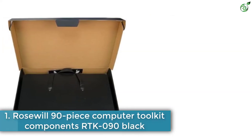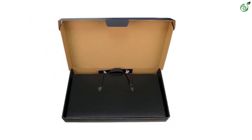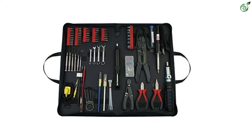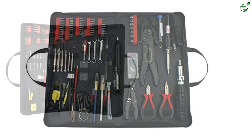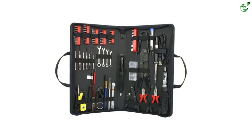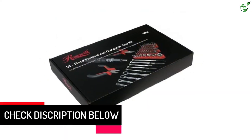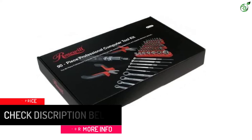Number 1: Rosewill 90-Piece Computer Toolkit Components RTK090 Black. This 90-piece toolkit contains a precision screwdriver, reversible ratchet driver, wrench set, desoldering pump, and a crimping tool. All tools are demagnetized to prevent personal computer systems and magnetic media from damage. It contains everything you need to fix and improve electronic devices, whether maintaining or tackling challenging tasks. A zipper case allows easy transport of all tools wherever needed, with a carry strap for easy transportation and convenient organization.